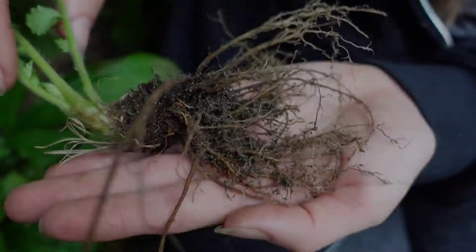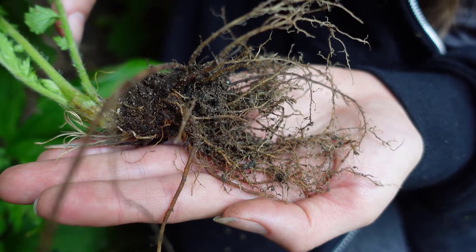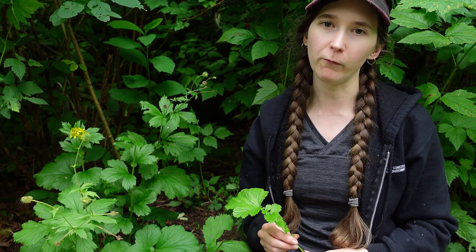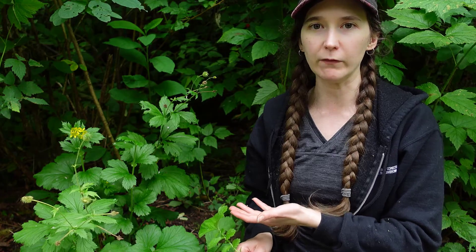They're a herbaceous perennial with small rhizomes, so they don't spread much by roots. They're very commonly found along pathways in open forest areas. If you go for a walk in a lower to mid elevation open forest, you'll probably run into Geum macrophyllum, the large-leafed avens.